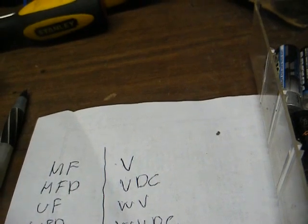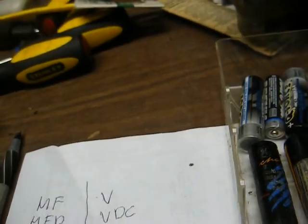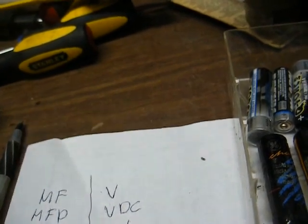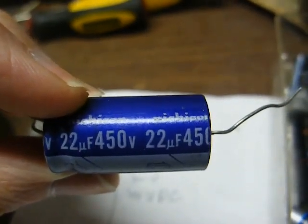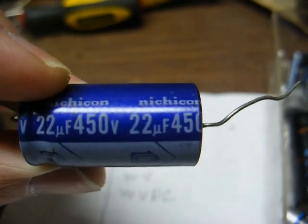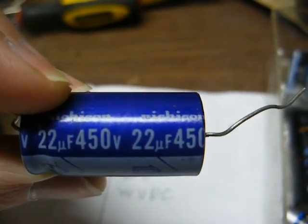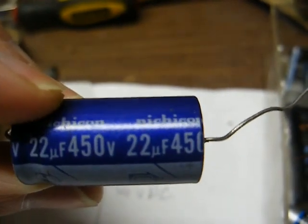Let's look at a capacitor here. This is a newer capacitor. It says 22 UF, 450 volts — meaning this is a 22 microfarad capacitor with a voltage rating of 450.